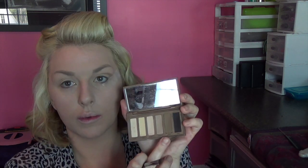I'm going to take a pencil brush and go in with the color Foxy, just tapping the inner tear duct to brighten that up a little bit. Then I'm going to take my firm shader brush and go in with the color Faint, taking a little bit over the Naked color I did — just to get a little bit darker in my crease.